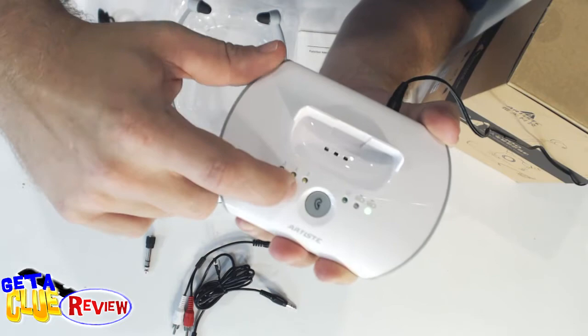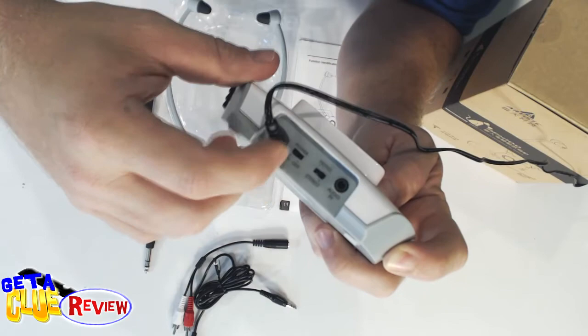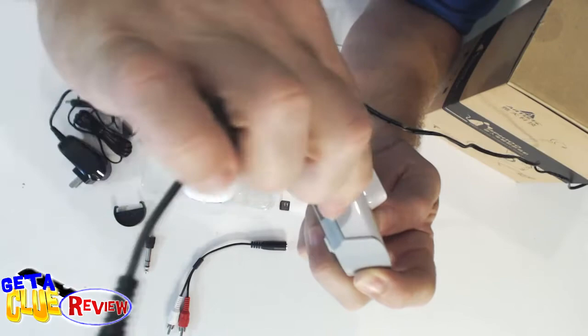As you press it down and go through the sequence, you can have just treble, or you can have just bass, or you can have both treble and bass. Back here are your other options — you can do stereo or mono. This is your on and off switch and this is the input.